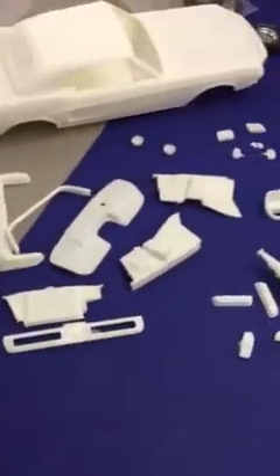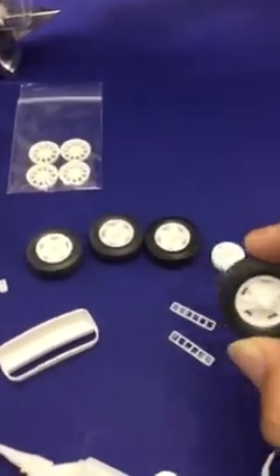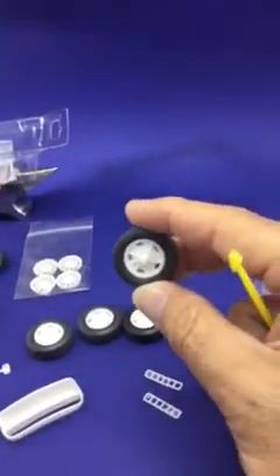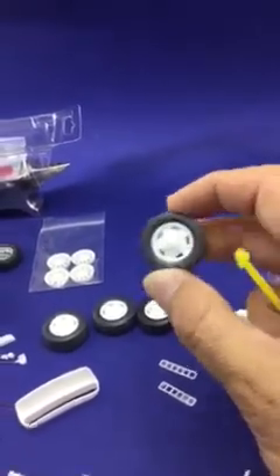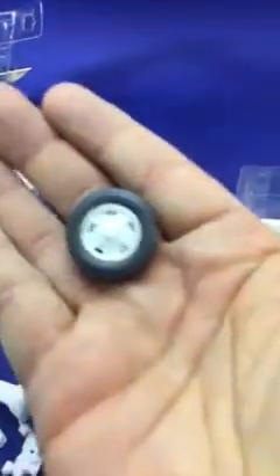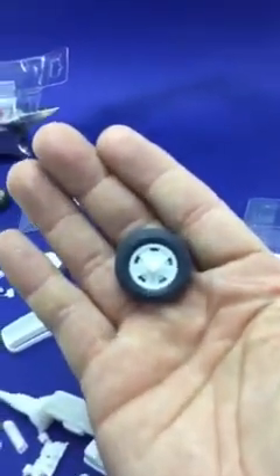The tires and wheels are all resin of course. These are the actual hubcaps that the car rode with when it came out of the factory. You can see they're open, which is pretty neat. Let me get a little closer so you guys can see them better.